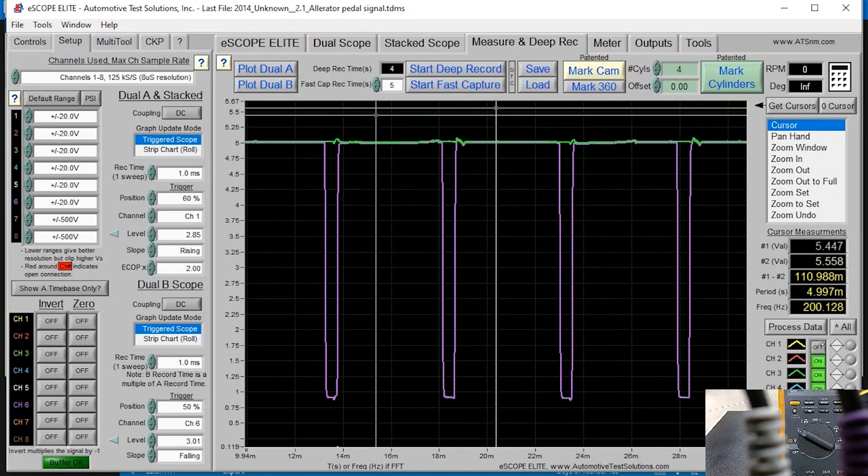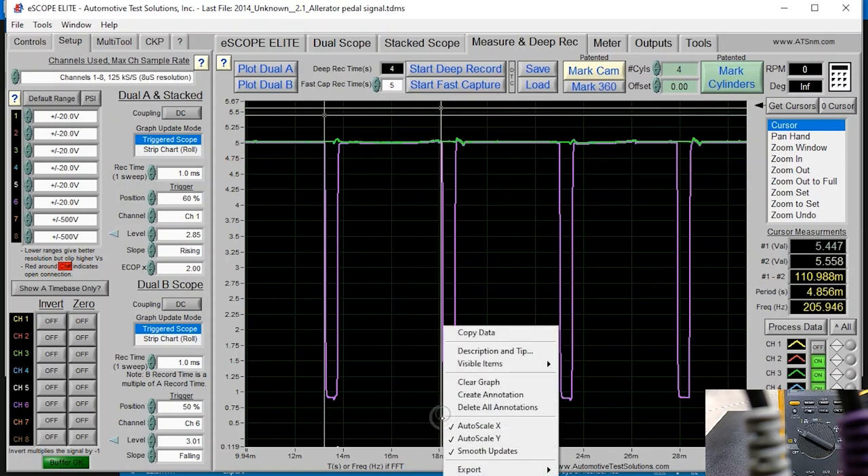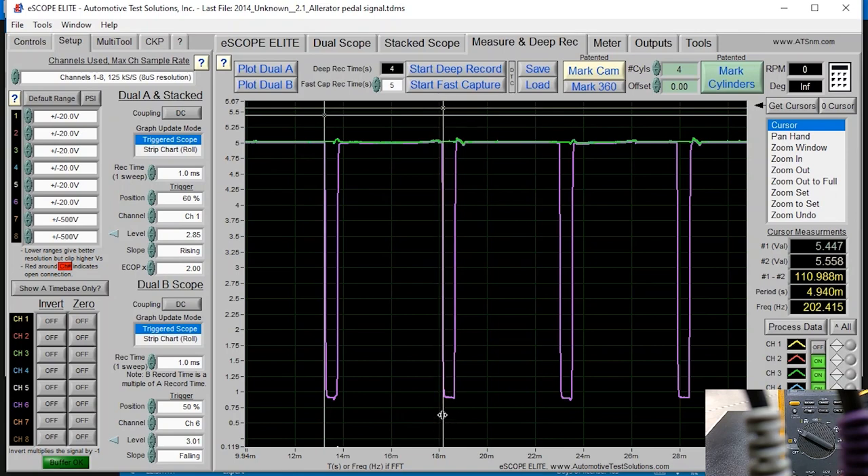Now doing the same measurement on the purple trace, turning off the yellow so we can see the purple clearly, measuring from the falling edge to the next falling edge. That gives us 200 hertz again. Now I'm going to navigate to another part of the capture where we can see the width of the signal change on both the purple and yellow traces.